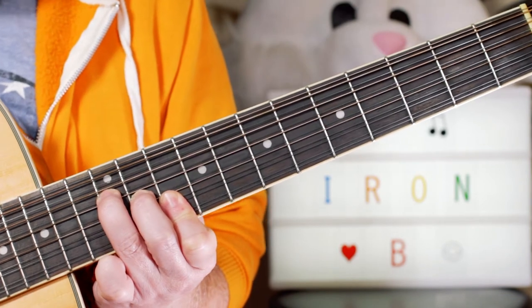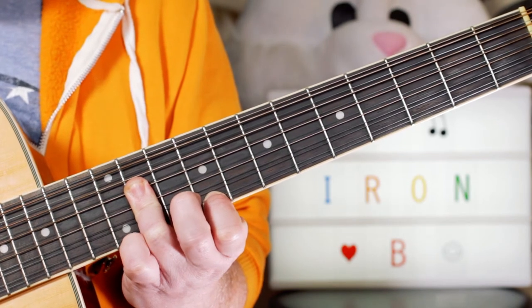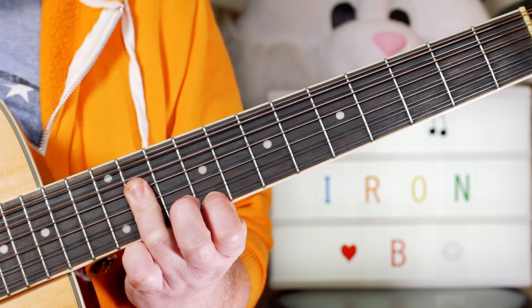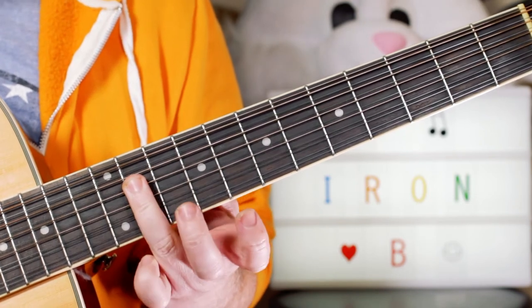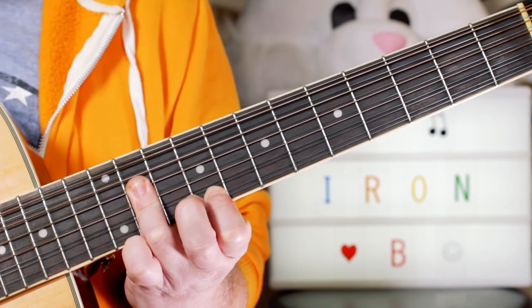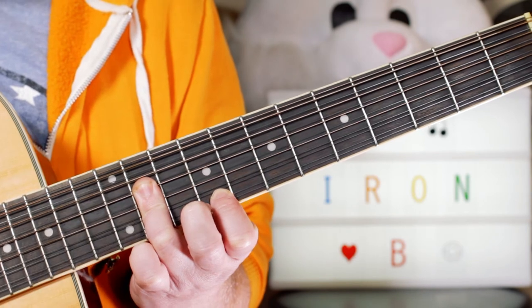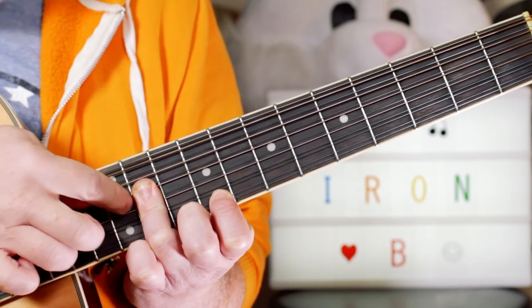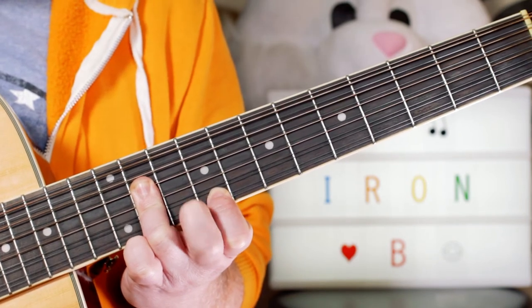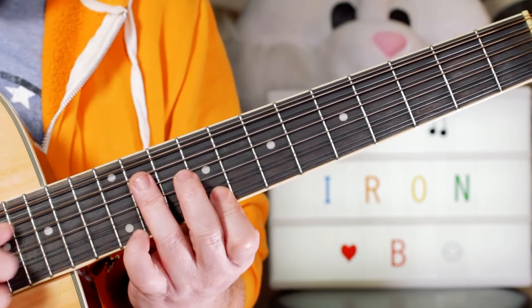Then I move that down to an F sharp chord. I'm playing 11, 11, 11, 11 as a bar on the D, G, and B strings, and C sharp there on nine. Just picking those with my fingers — then picking that F sharp note again on 11, then a D on 10, back to a C sharp on nine.